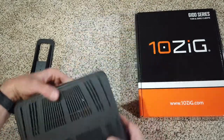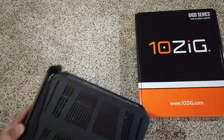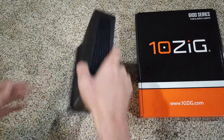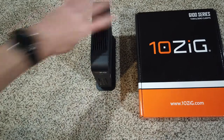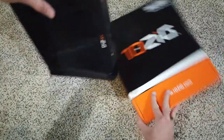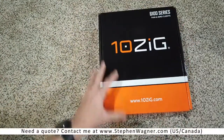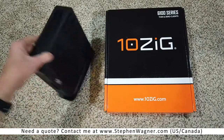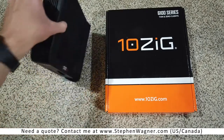We're just going to take this and attach the stand. I wasn't sure which way the stand goes, but that's what it looks like — a nice little desk unit. And again, that's the Tenzig 6110 Windows 10 Thin Client.